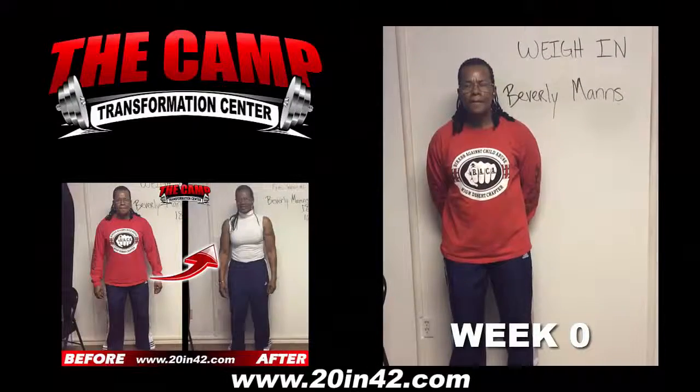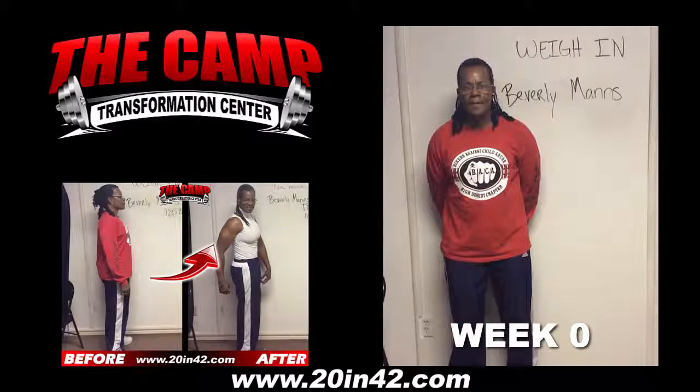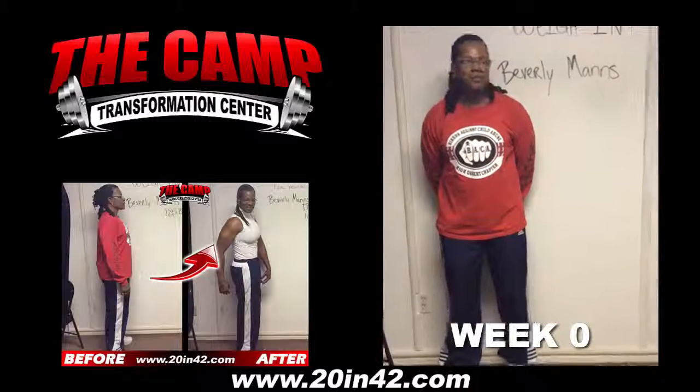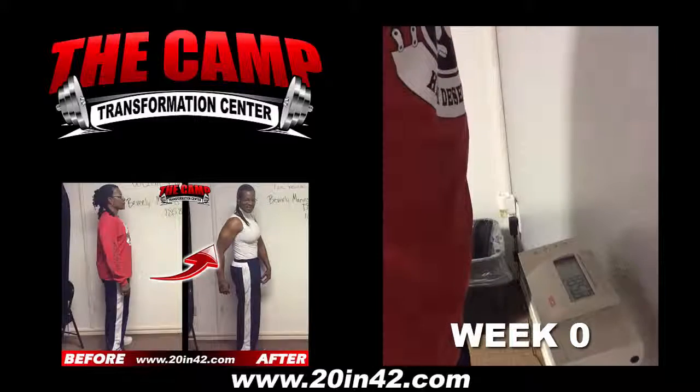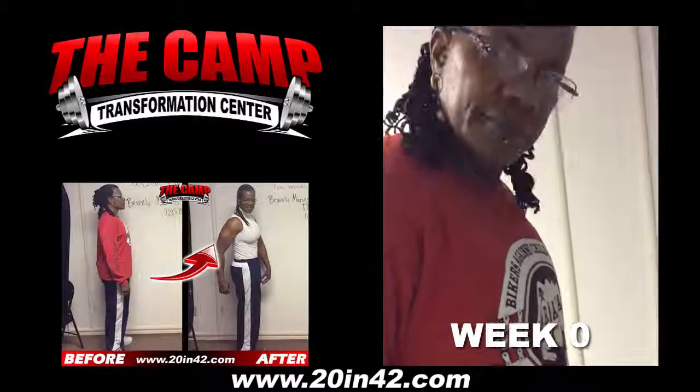We're here with Beverly Manson for the 720 Challenge Weigh In. Beverly, are you ready to check your starting weight? Let's walk to the scales and see where you're at. 185.8 — that is your starting weight. You ready to lose 20 pounds in 6 weeks?